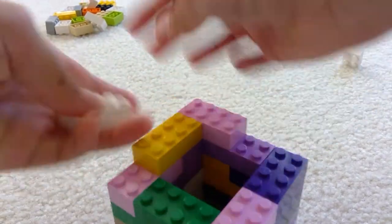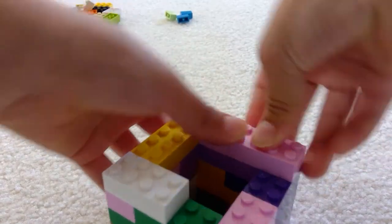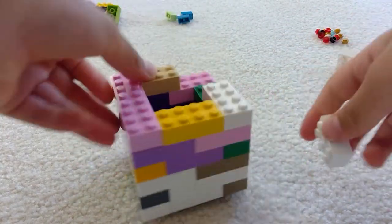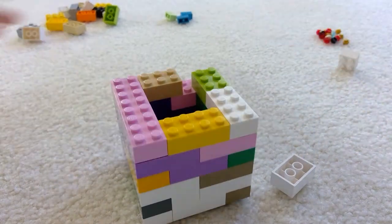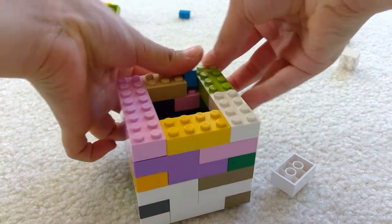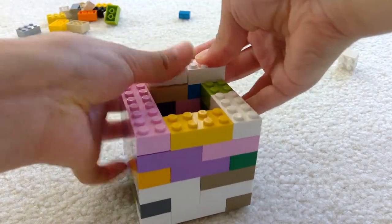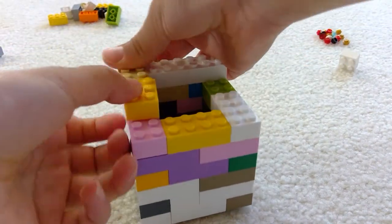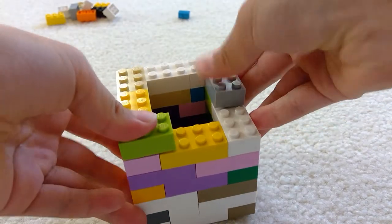If it fits perfectly, great. If your pencil doesn't really fit in it, that means you need it to be a little bit taller. And then when you need it like this, you're going to need two of these and put it like that. So I think when I'm done doing this layer, it might already be ready.